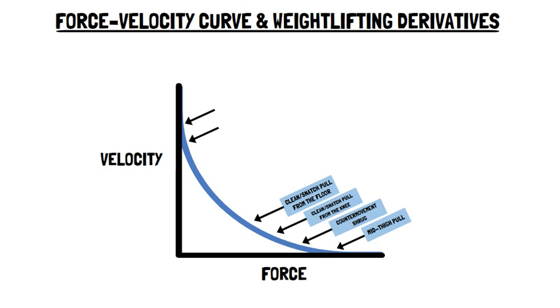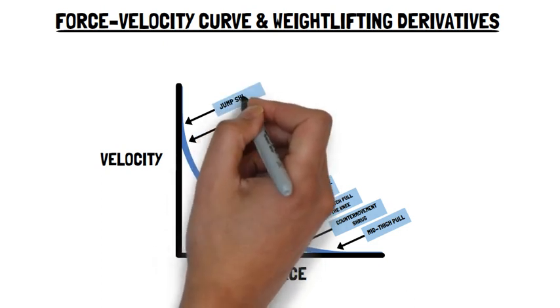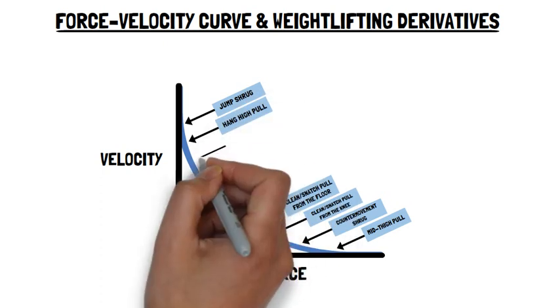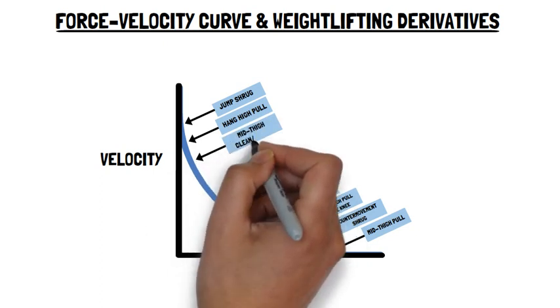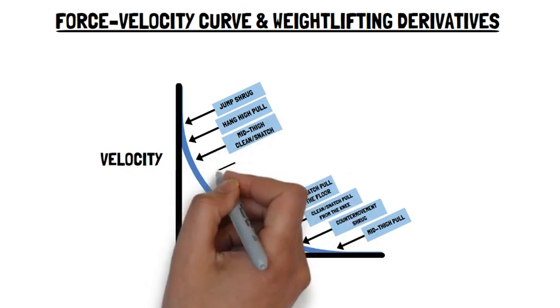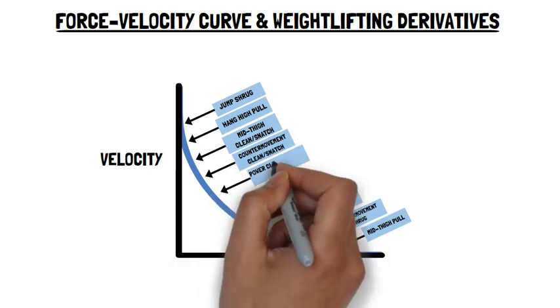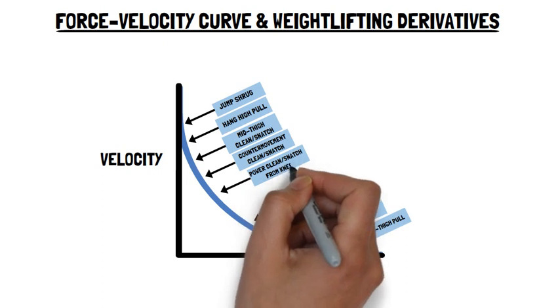Two of the most ballistic weightlifting derivatives include the jump shrug and hang-high pull. They produce higher velocities compared to mid-thigh clean or snatch, counter-movement clean or snatch, power clean or snatch from the knee, and power clean or snatch from the floor.